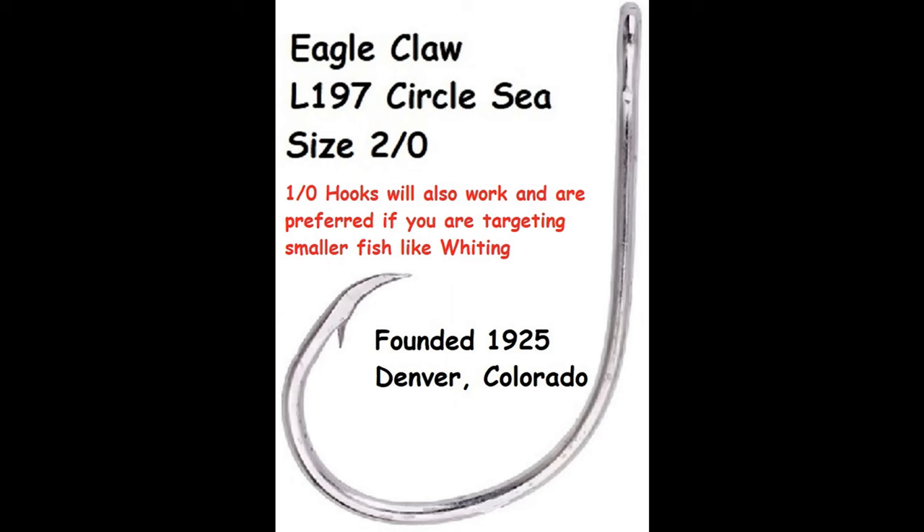I always use a 2/0 hook, but if you're not targeting really big fish and just want to target smaller fish like whiting, the 1/0 hooks will work too. If that's all you can find, don't sweat it — that'll still pull in a pompano. But that 2/0 hook is going to have a little more strength to it, and if we start pulling in a three- or four-pound pompano, you don't want that hook bending out on you. This is my go-to hook.